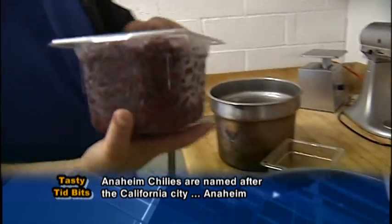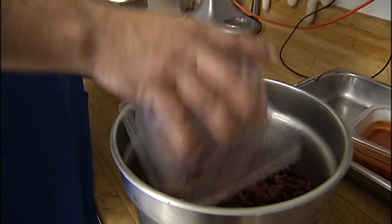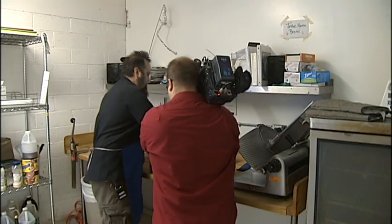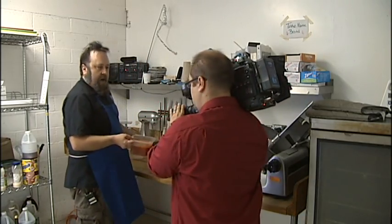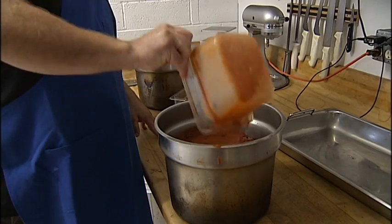Very simple — about two quarts of kidney beans that have been drained, I'm going to add that right in there. Then about a quart and a half of tomato sauce, just your garden variety tomato sauce. Super easy.